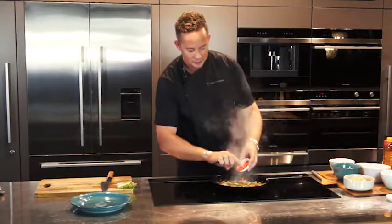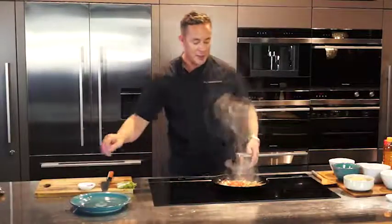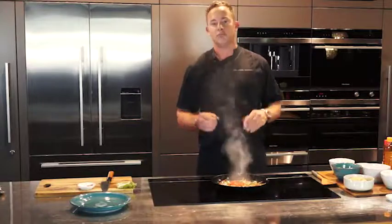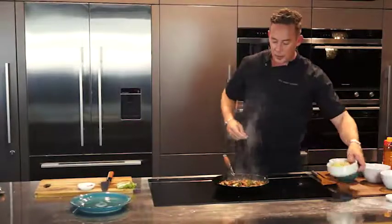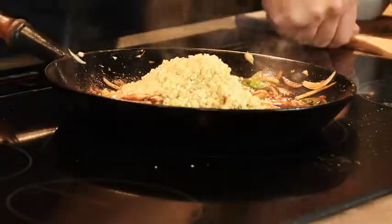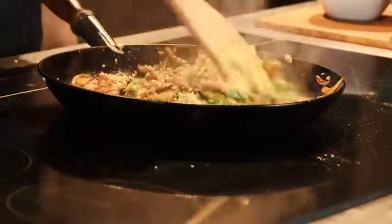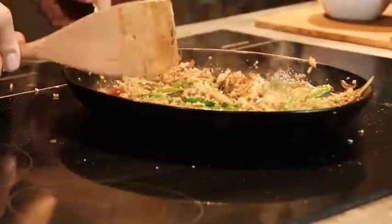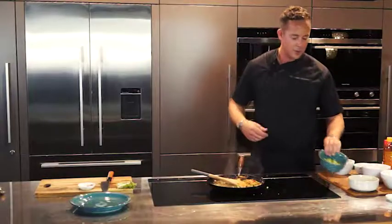I'm going to add in my chilli. Now these are quite hot chillies — I like it nice and spicy, but if you don't like it so spicy then just take it easy. This isn't going to be much longer, so we want to add in our quinoa at this stage. I've cooked my quinoa in advance with some wonderful organic vegetable stock, for about 15-20 minutes, then drained it and let it dry. That's really important because with the stir fry we don't want it to steam.